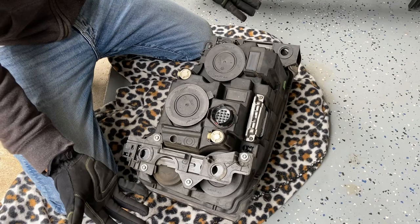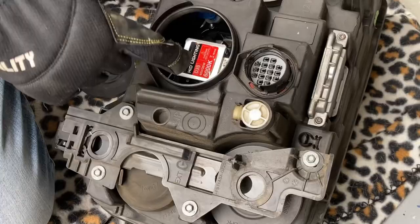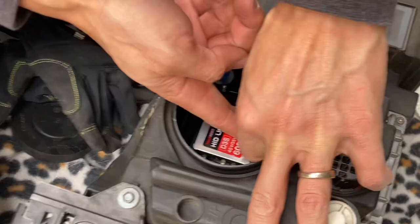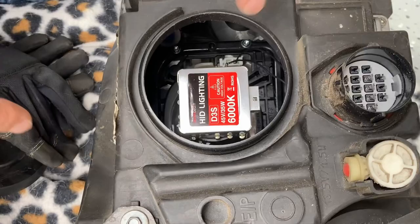Now that you have the assembly out, put it on a blanket so you don't scratch it. You're going to work on this hole right here — simply pull the cap off. Some are friction fit, others are twist-off, but it's pretty easy to get out. This is the igniter plus the bulb all together. You have to unplug it by this little plug — lift the tab before you pull the plug out, so it takes two hands. Get underneath and make sure the tab is lifted while you're pulling and wiggling it out.